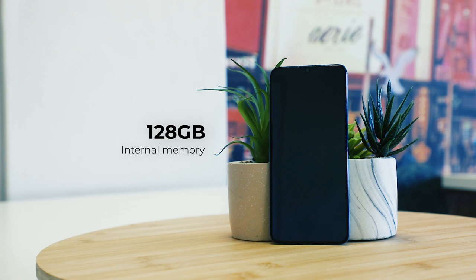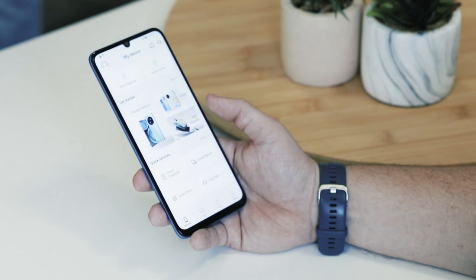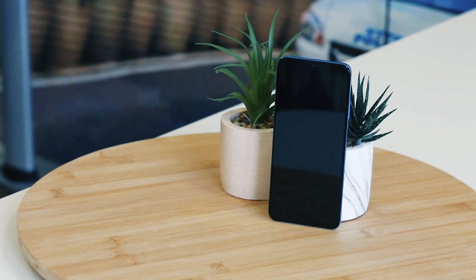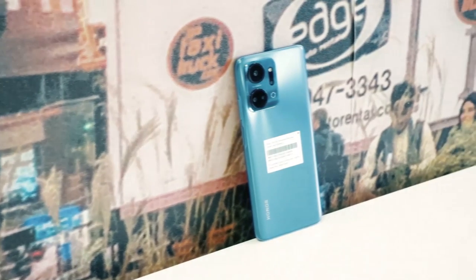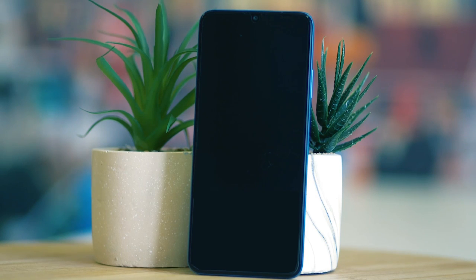Completing the camera lineup is a depth of field camera that highlights a subject by creating a focal point and blurring the background. Your pictures can be stored on 128 gigabytes of internal memory, which lets the X7A hold over 27,000 photos. You can expand internal storage up to 1 terabyte using a microSD card in the SIM 2 slot. The Honor X7A's 6000 milliampere-hour battery is another big highlight.